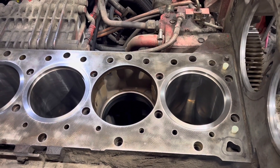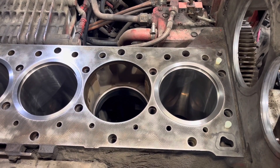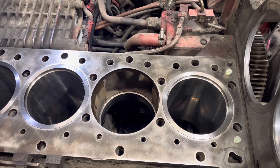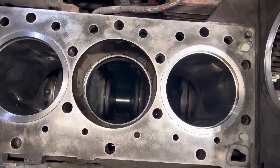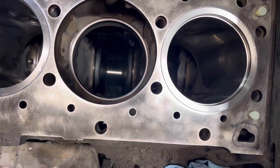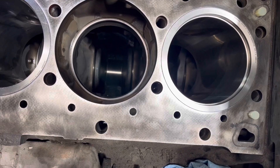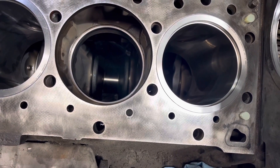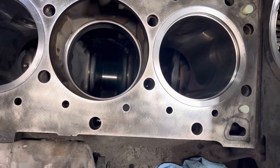Up to this point, we have installed cylinders one, three, four, and five. I've left number two out for filming purposes. I wanted to show you where we've had this block counterbored professionally right here in our shop. This is probably the most important step on engine building — really any engine across the board: Cat, Cummins, Detroit. If this step gets skipped, a lot of times the customer is going to have head gasket issues from here on out.